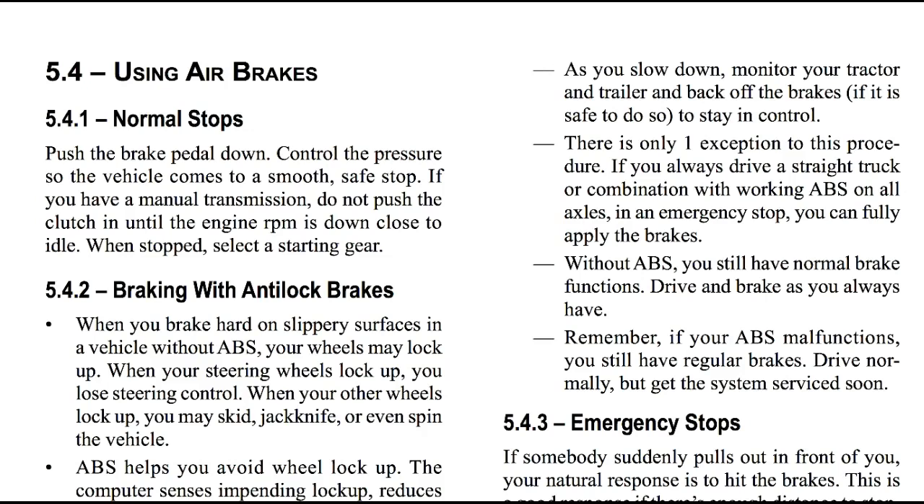Without ABS, you still have normal brake functions. Drive and brake as you always have. And remember, if your ABS malfunctions, you still have regular brakes. Drive normally, but get to a service station soon.